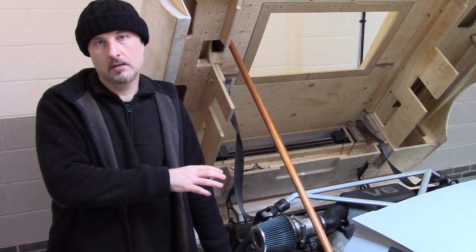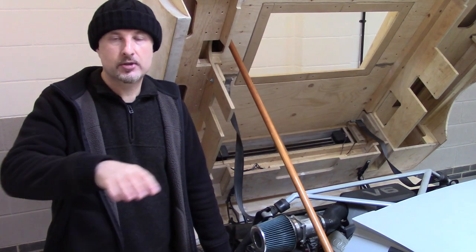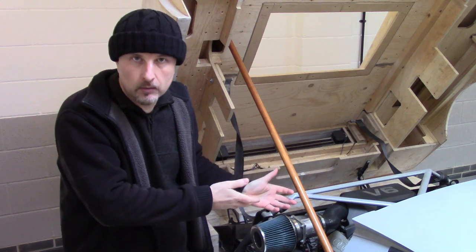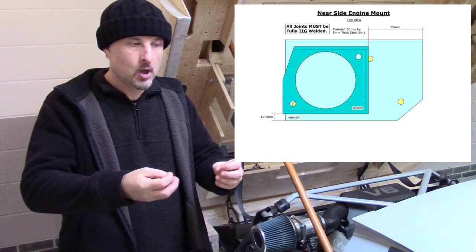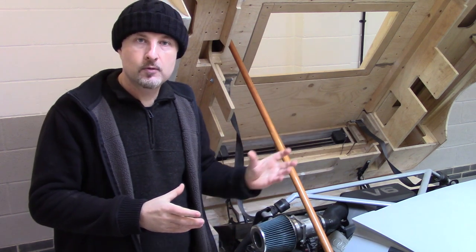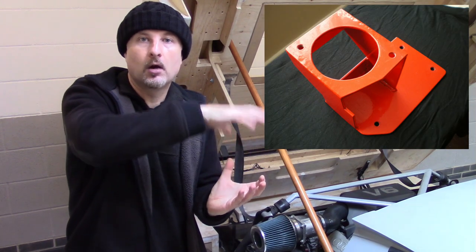When I was designing these engine mounts, I wanted to do an exercise on water jet plates. The idea is to get a load of plates cut out cheaply on a water jet, then weld them together. This is why the design ended up looking the way it does. I also wanted to use the same plate over and over again to lower the cost of making more chassis. So I designed a base plate, had it cut on a water jet, and welded it into the chassis. This plate is also the same plate used for the base of the mount.